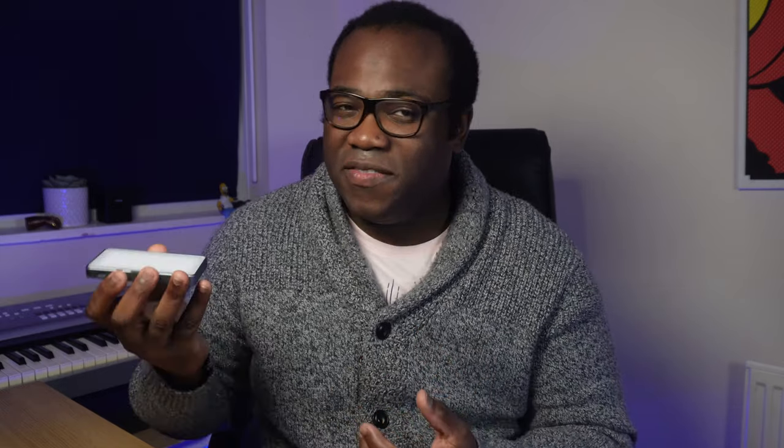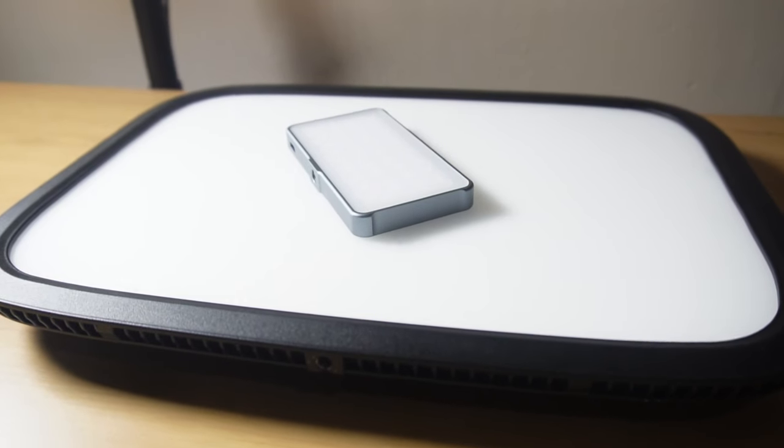For me, this light wouldn't replace either of my two current lights, purely because in terms of intensity and size you could probably fit about 12 of these mini lights in one Elgato key light. In terms of lumens, the key light pumps out 2500 lumens at its brightest, while this mini light produces 960 lumens — about 40% of the key light — but it's still impressive for something of this size.